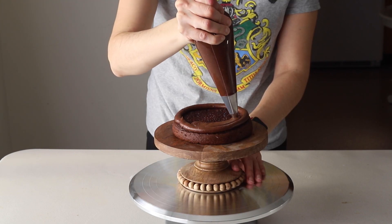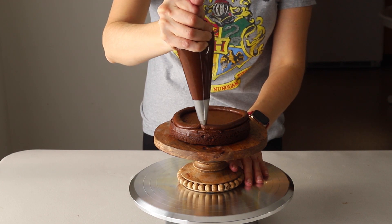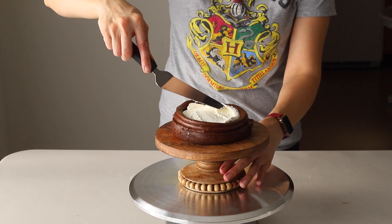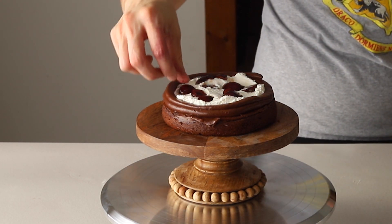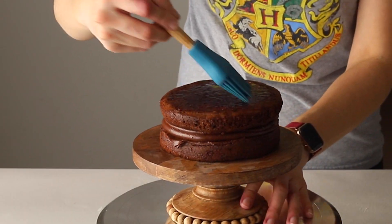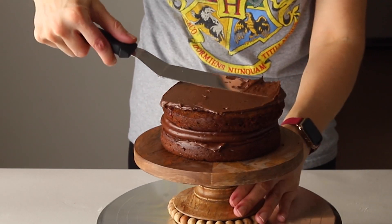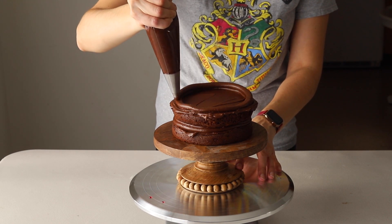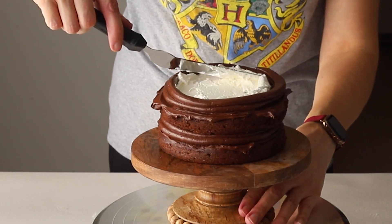Start by spreading some chocolate frosting on the bottom cake layer, then pipe a ring of chocolate frosting around the edges. Place some whipped cream in the middle and spread it nicely to the edges, then top with some chopped cherries. Repeat the same process for each cake layer: place a layer on top, brush it with cherry liqueur, spread chocolate frosting, pipe a ring around the edges, spread whipped cream in the middle, and top with fresh cherries. Repeat until you're done with all the cake layers.